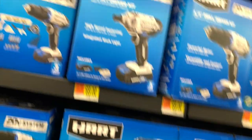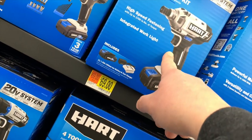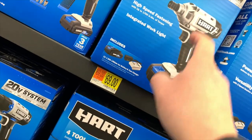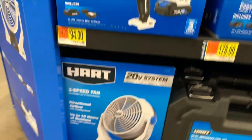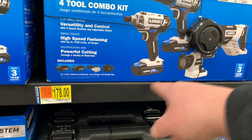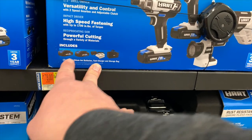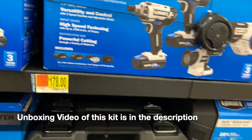Unfortunately, they do not sell the Core Hex Impact brushless by itself at my location — you can only get it as a kit. The four-piece toolkit for $178 comes with two 1.5-amp-hour batteries, a charger, and a bag.